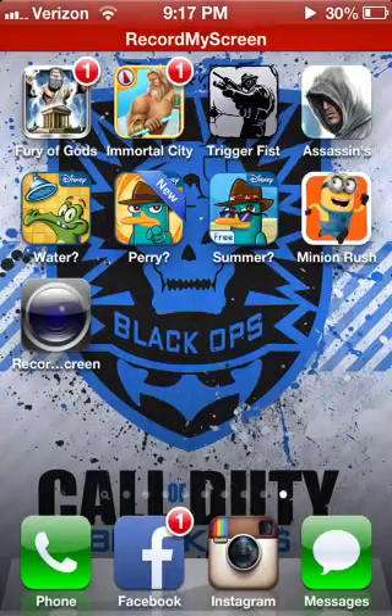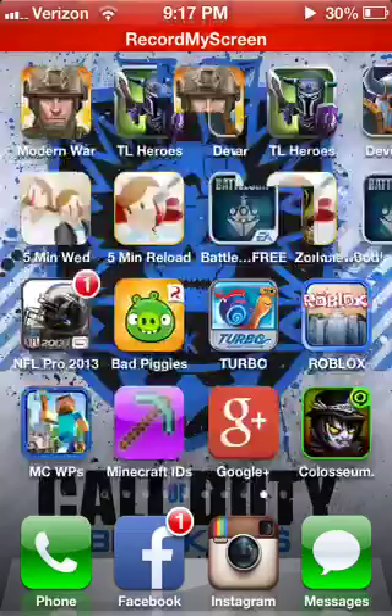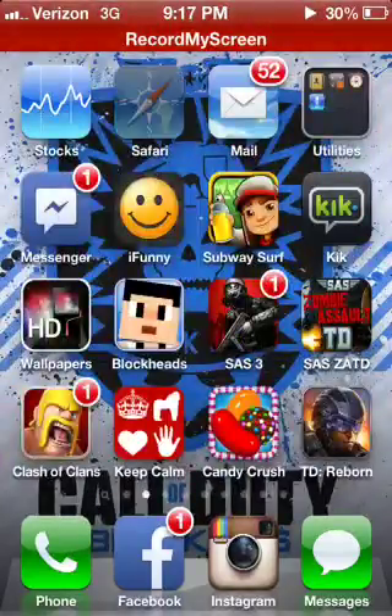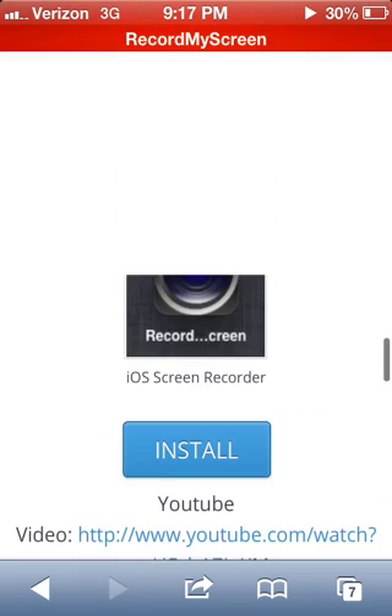Hey guys, TheRawstar here, and I'm gonna show you guys how to record your screen without even needing a jailbreak. Now, I'm on my iPhone right now, so what you have to do is go on to Safari.